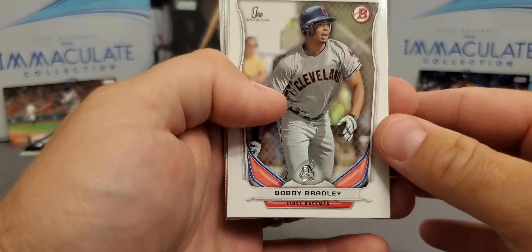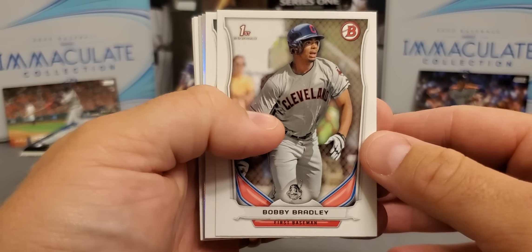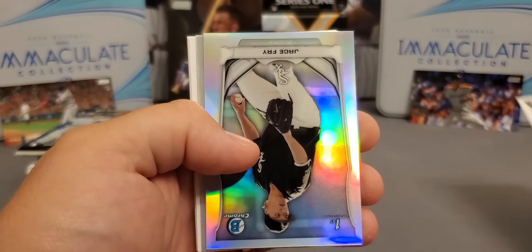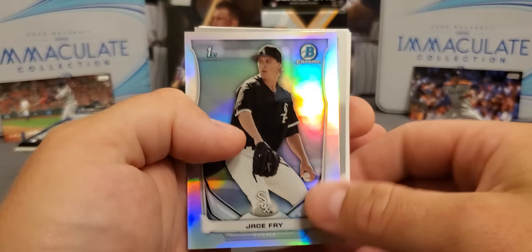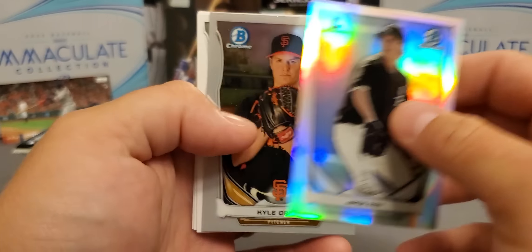Doesn't look like we got anything, but I'll take that right there — a nice Bobby Bradley. He needs to get some playing time, but we'll definitely take it. We got a refractor of Jace Fry, Chrome of Kyle Crick, David Dahl, Marcus Wilson, and Daniel Robertson.